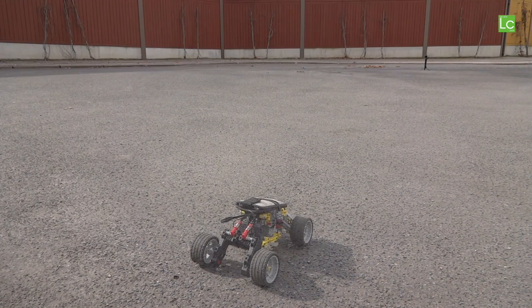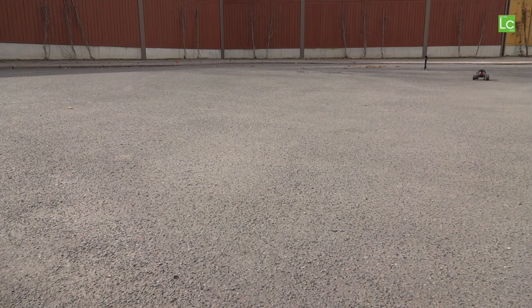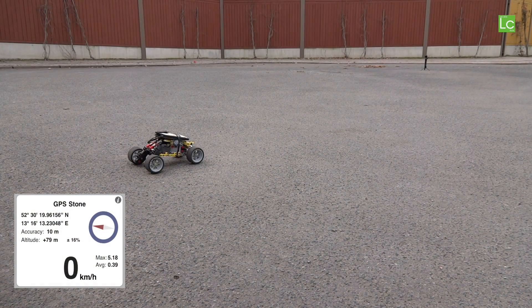Then I tried to measure the speed, but I only partly succeeded. The app says it was just over 5 kilometers an hour, but I would say it was definitely faster.